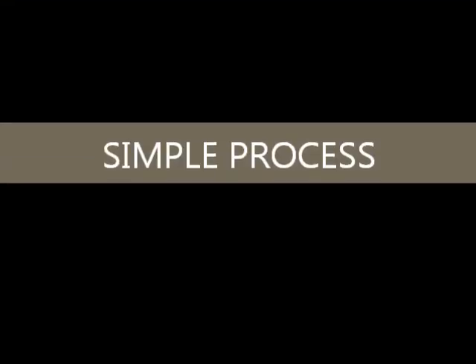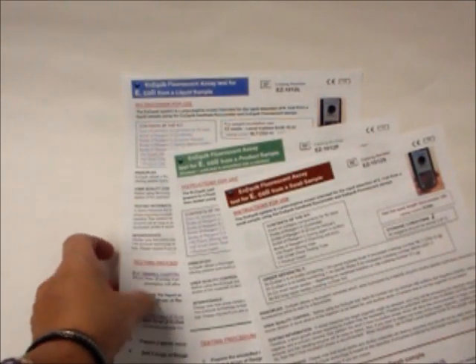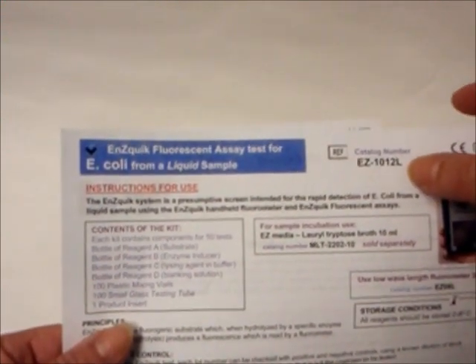The process is simple. Shall we begin? Be sure to use the correct kit and product insert for the type of sample you will be testing. For instance, if you are testing water or other liquid samples, you will need to use the kit which contains the letter L for liquid in the product code.